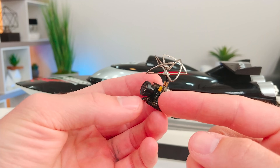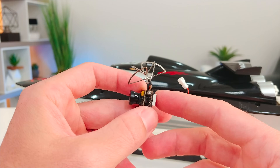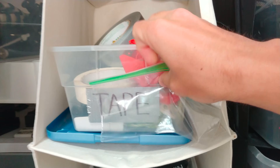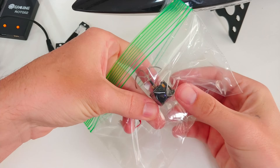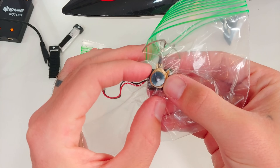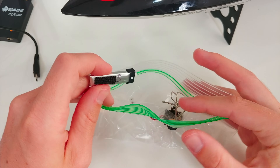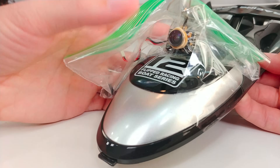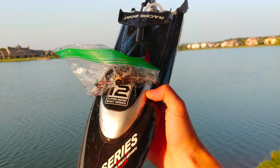I read online we can waterproof this camera with some hot glue and other options, but that seems a little permanent and aggressive. Instead, let's try something a little more temporary — let's grab some tape. Let me throw a little tight rubber band on there. And here's one of those little batteries that powers the FPV cam. I'll toss this in the bag as well.